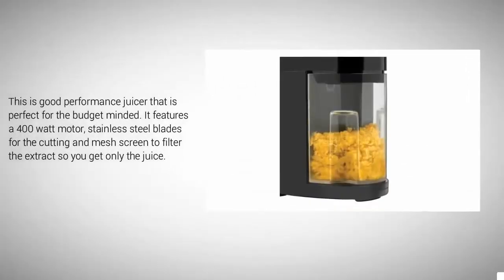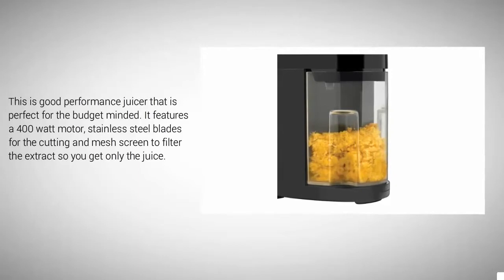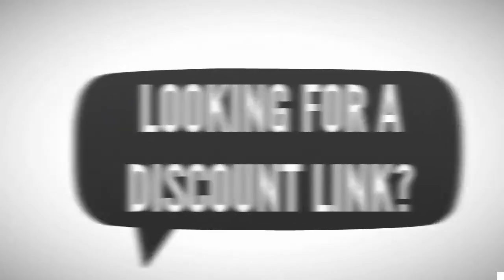This is a good performance juicer that is perfect for the budget-minded. It features a 400-watt motor, stainless steel blades for cutting, and a mesh screen to filter the extracts so you get only the juice.